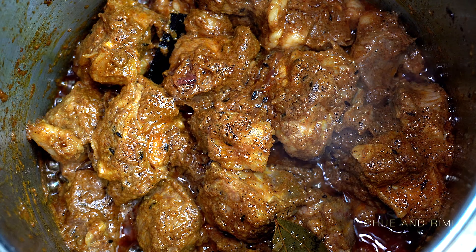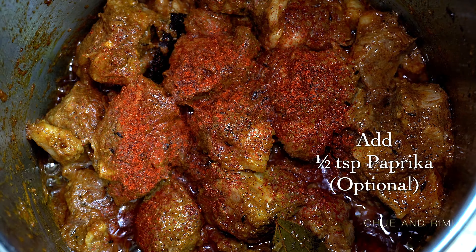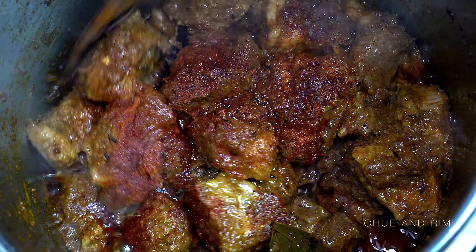I like my curry to have a little reddish color, so I'm adding a little bit of paprika — but this step is completely optional and you can skip it if you want.